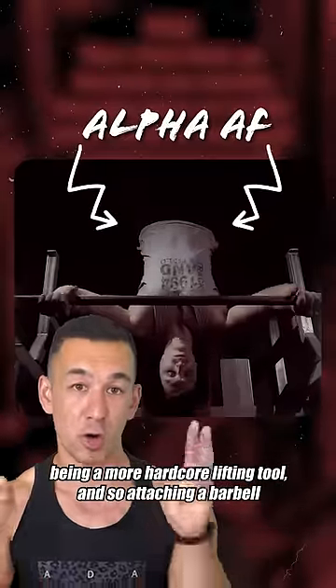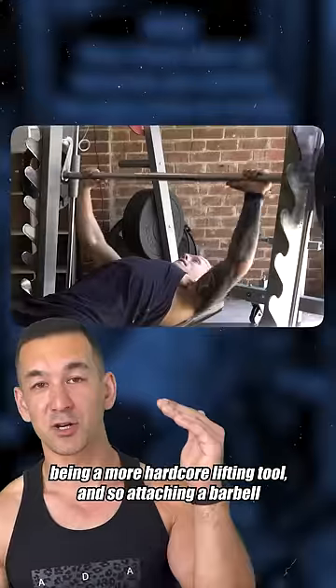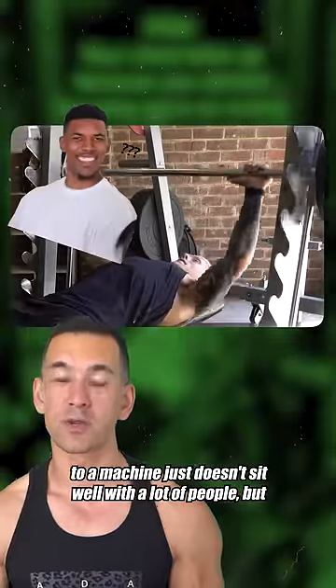I think it's because there's this preconceived notion of barbells being a more hardcore lifting tool, and so attaching a barbell to a machine just doesn't sit well with a lot of people.